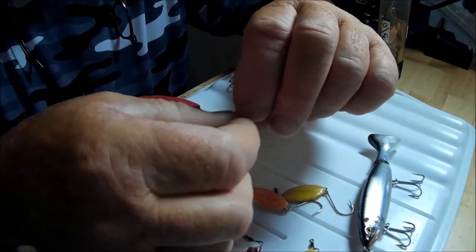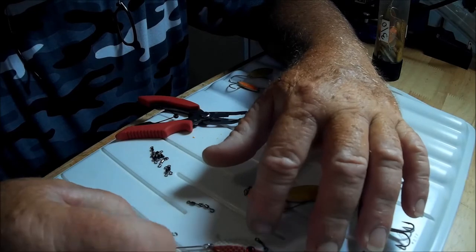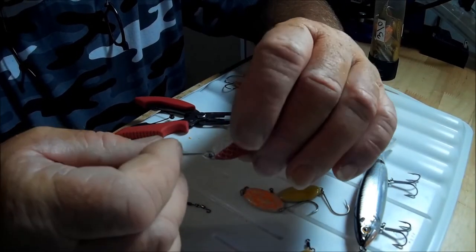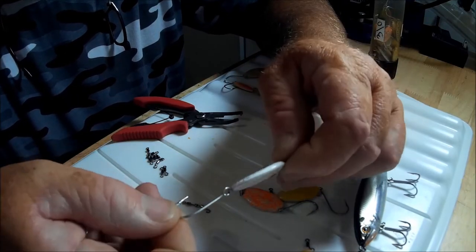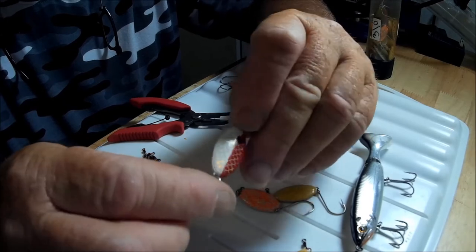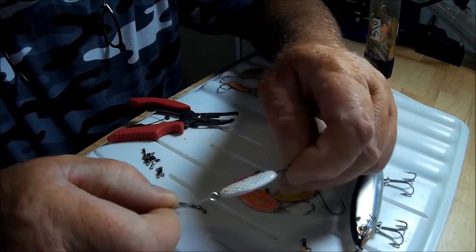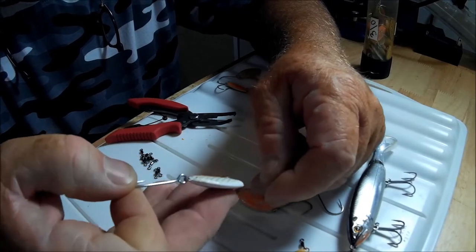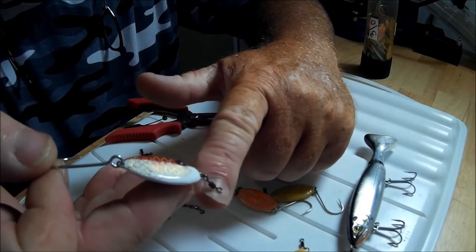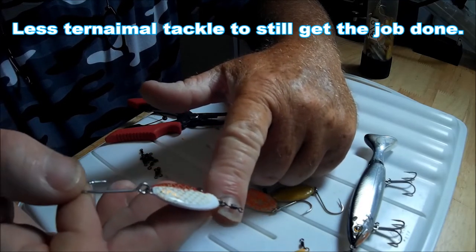First and foremost, the whole purpose was: I don't like split rings. As you'll notice on my slab spoons, I use an open-eye side-wash hook and I just crimp that on. Well, I took the same idea — I didn't want a split ring, I wanted an open-eye tiny little swivel. And that's where the idea came from.